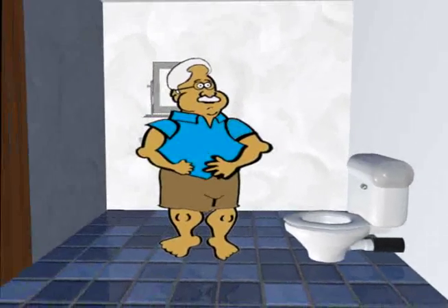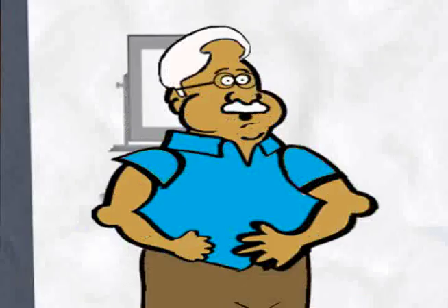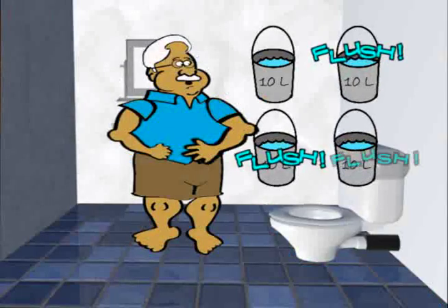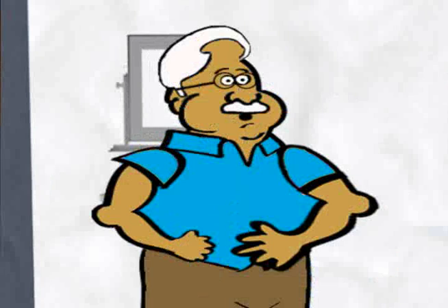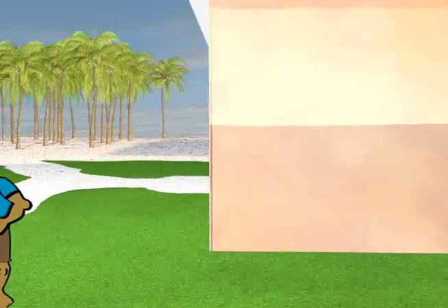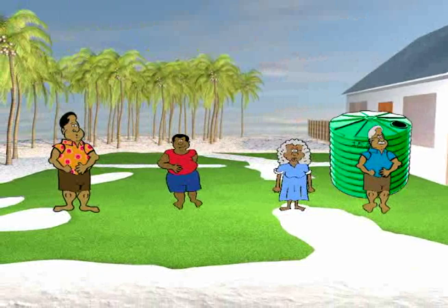Excess nutrients in the lagoon can lead to algal blooms and can kill off coral reefs, which may also reduce fish numbers. Flush toilets use a lot of water, which in many Pacific islands is a scarce resource. Every time you flush a toilet, you flush away 10 litres of water. If one person uses the toilet four times a day, that's 40 litres of water. Over a year, a person would use almost 15,000 litres of water just flushing the toilet. That's the equivalent of one and a half rainwater tanks per person per year.